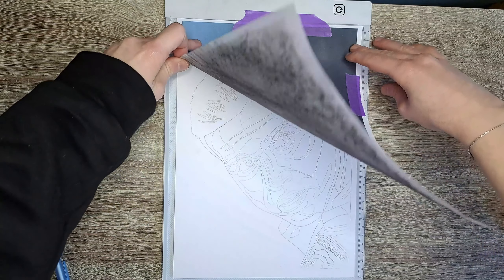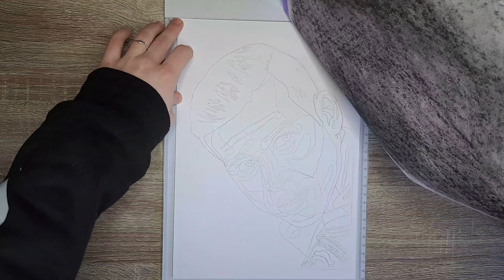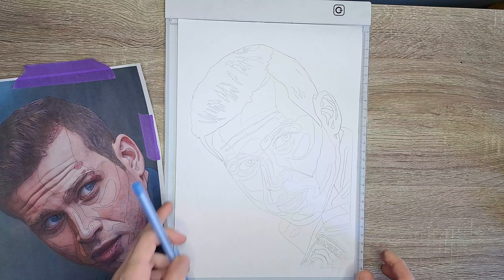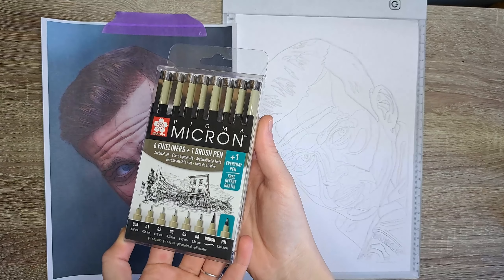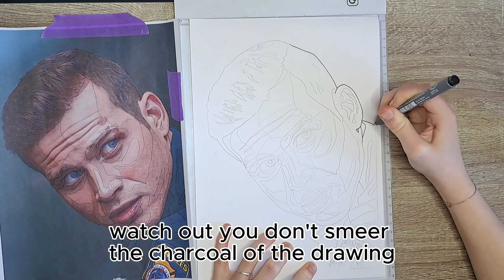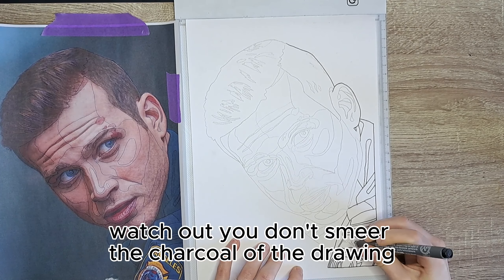Now that's done — you have to get something like this. It depends on the picture of course. Now you can start with the black pens. You have to have different thicknesses of pens. I use these pens, but if you have a few it's good too. You start with all the lines you just traced. To get the best result, use one of the thick pens.